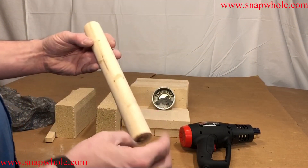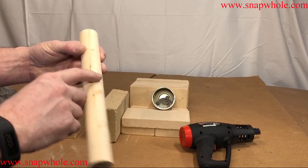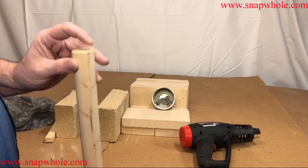I turned this on the lathe just as an exercise — it's pine. It's not even a great finish, but I think it'll be okay for this use.